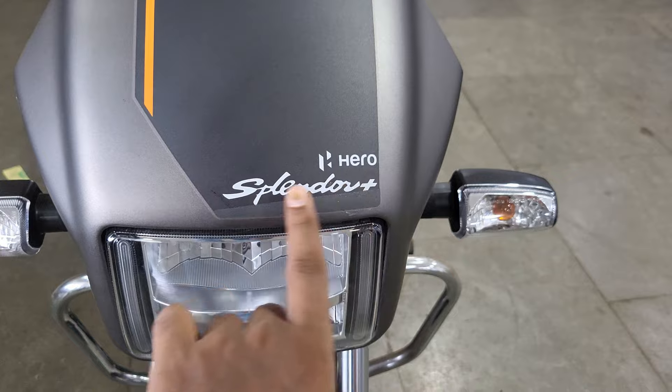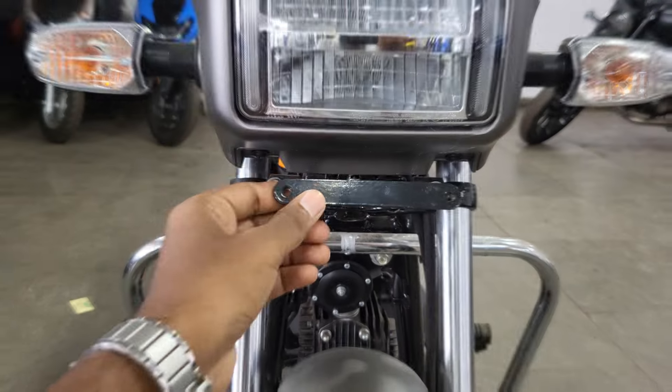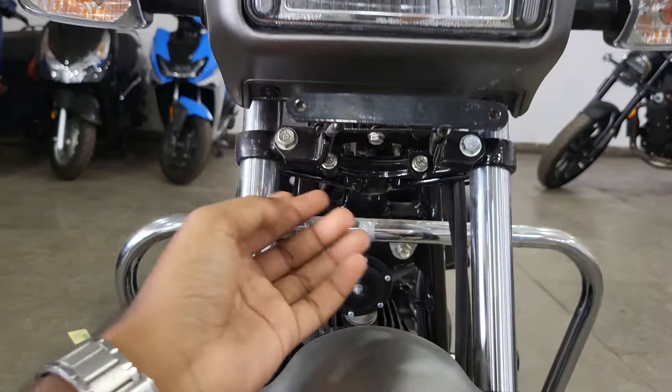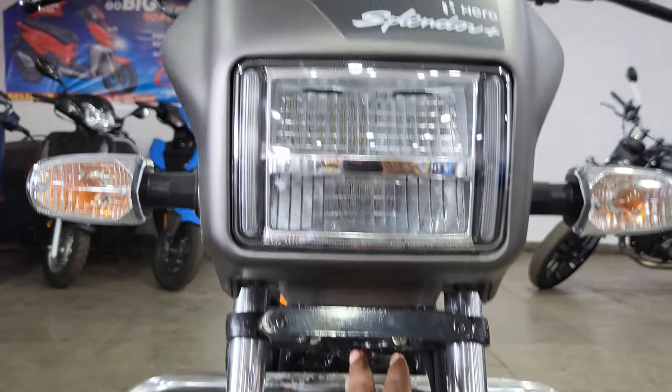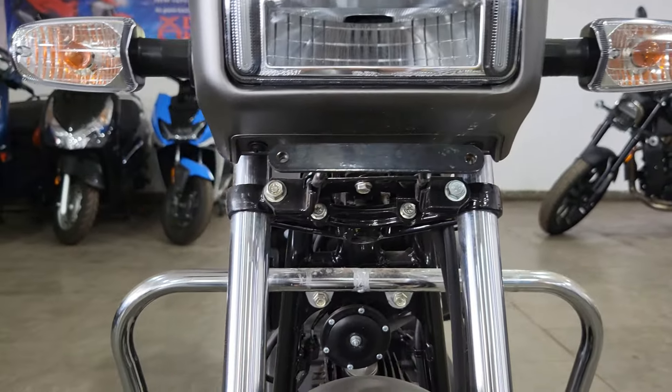Here you can see the Hero branding, and here you can see 'Splendor'. You can see the number plate, and here you can see the screw which lets you adjust the headlight and set the low beam and high beam, which is pretty good.